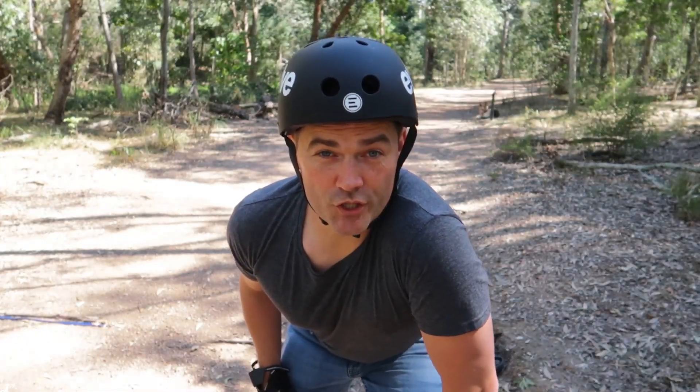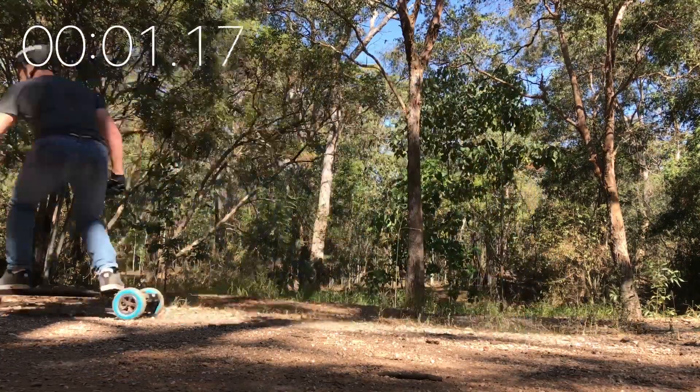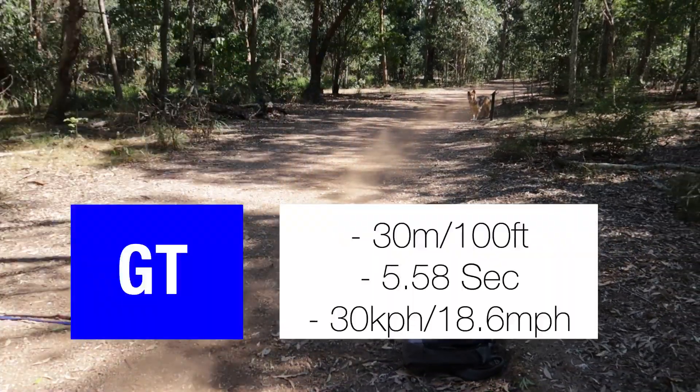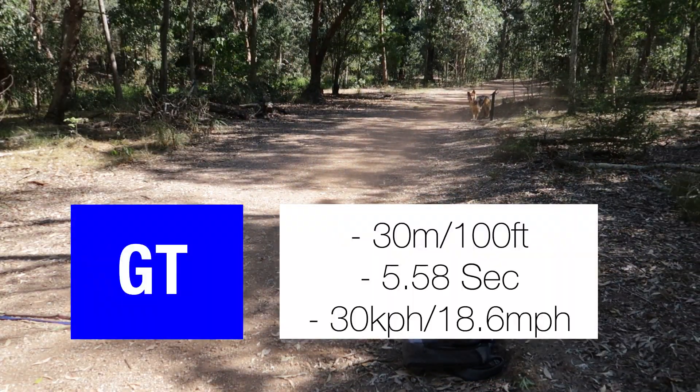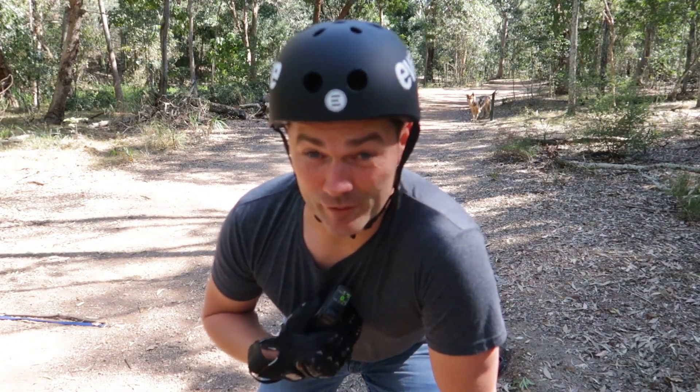And the last acceleration test will be on GT. So as you can see GT is actually pretty fast and it definitely, definitely gets your heart rate up.